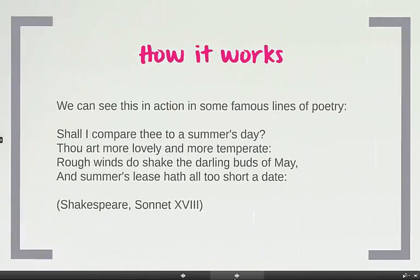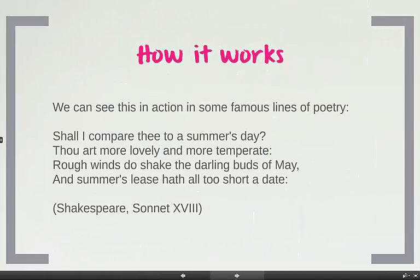Next let's see it in action. I've taken a famous piece of a poem and I'll read it out loud to you, hamming up the expression so you can really hear how iambus sounds. 'Shall I compare thee to a summer's day? Thou art more lovely and more temperate. Rough winds do shake the darling buds of May, and summer's lease hath all too short a date.' I'm sure you can hear how that sounded.